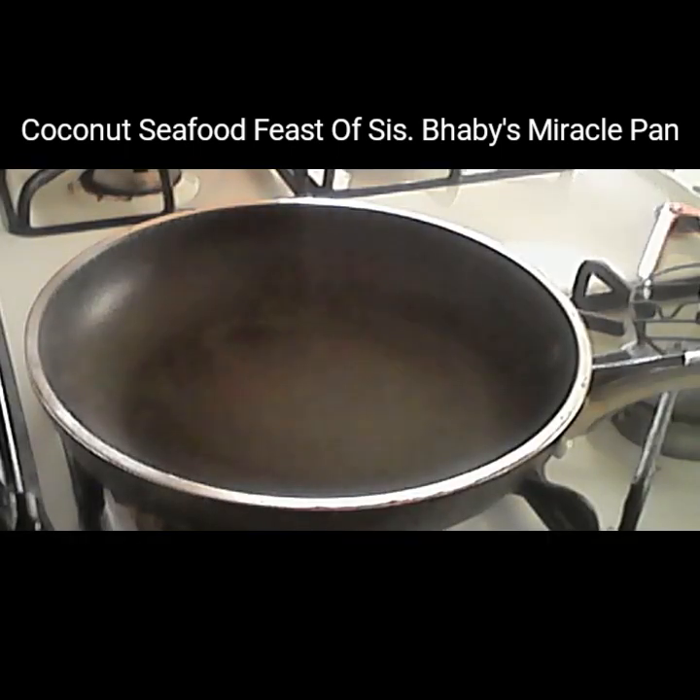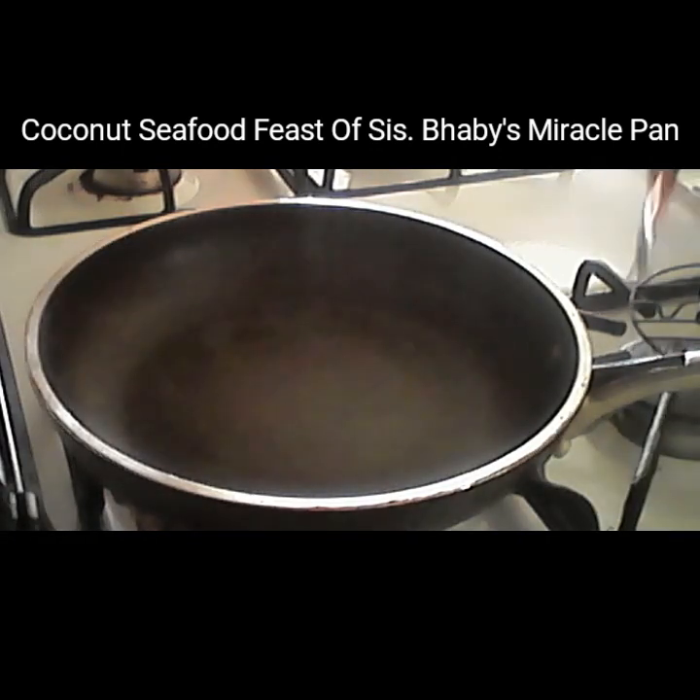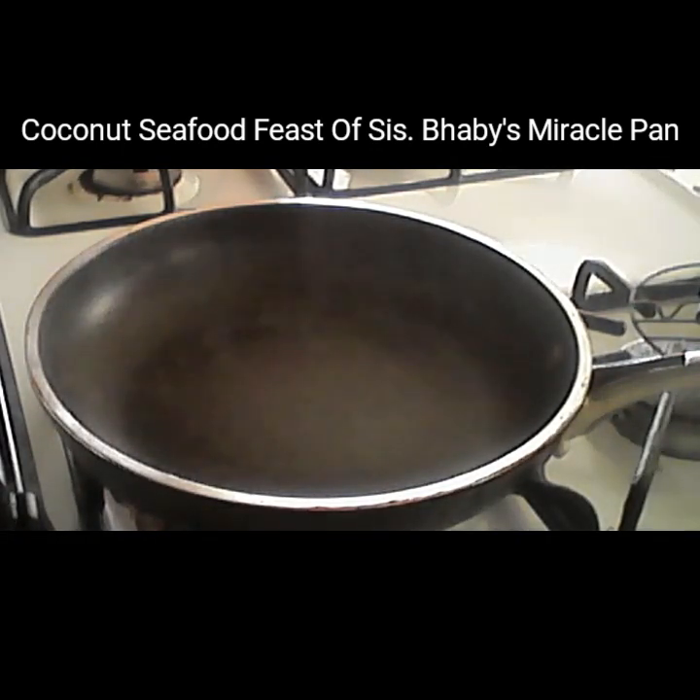Hi guys, today I'm going to teach you how to cook my version of seafood — coconut seafood. This is my version, so I'm not following any chef. I believe that anybody can cook.